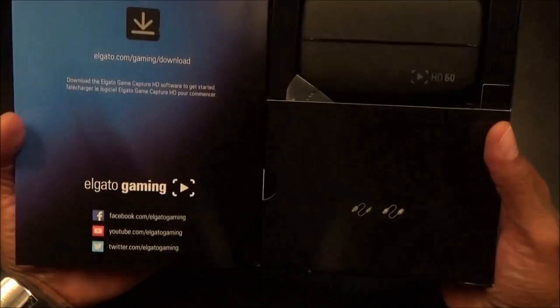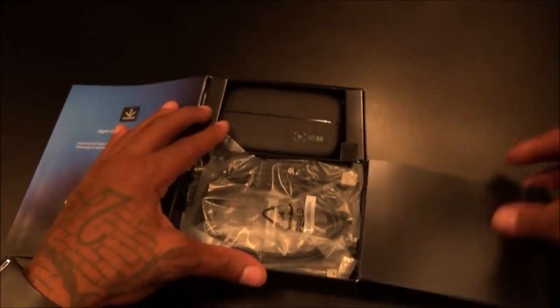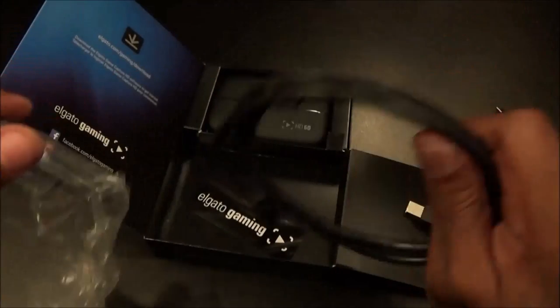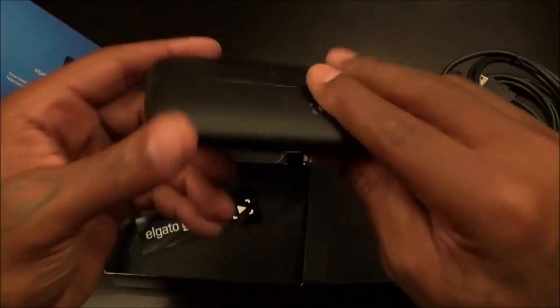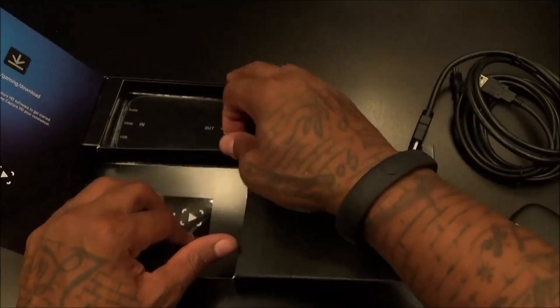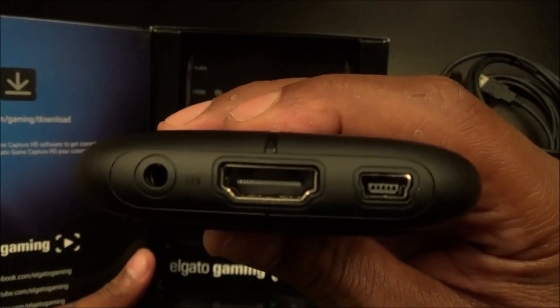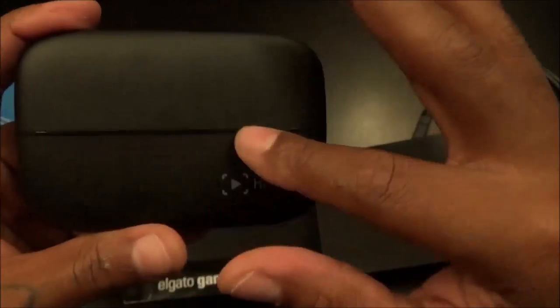Opening the sleeve — as soon as you buy this, before you even take it out of the box, go to your computer and download the software. Inside the box you get a USB 2.0 cable, a mini USB cable, a standard HDMI cable, a little Elgato sticker, and the capture card itself. Looking at the ports: you've got audio in, HDMI in, USB, and on the other side HDMI out. There's also a small LED indicator to let you know when you're recording.